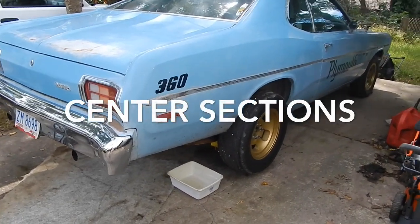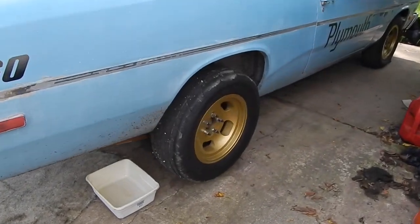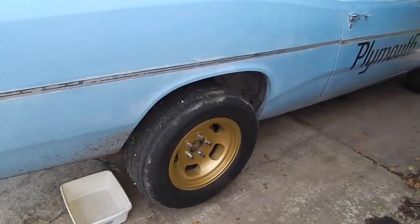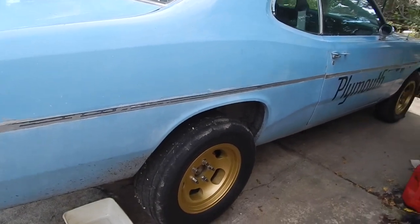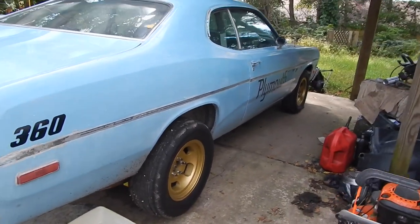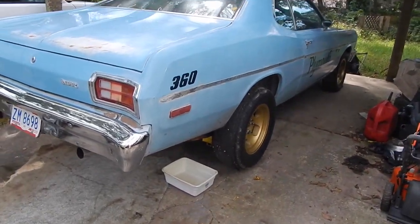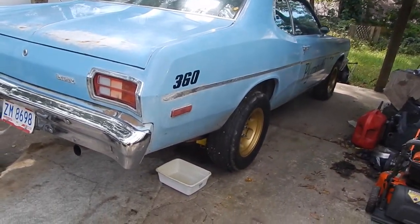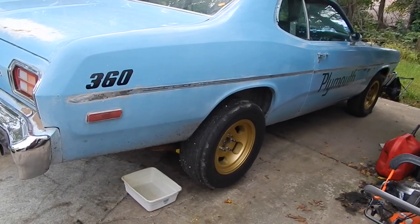Good morning. I'm going to do a simple gear swap. It's an eight and three quarter rear end. We're going to pull out a set of 276s and we're going to install 294s. Most of you probably say that's not even worth the swap and guess what, you're probably right, but it's what I'm going to do. Let's get started with this gear swap.